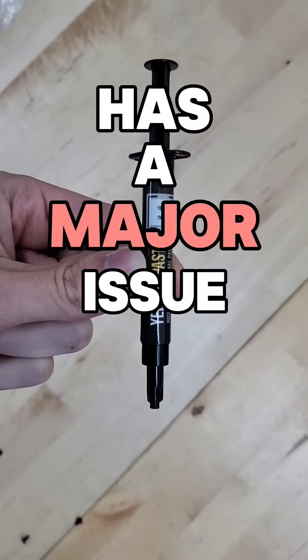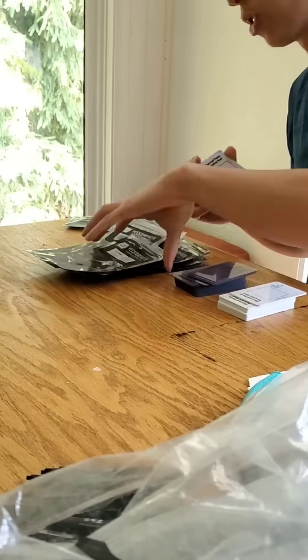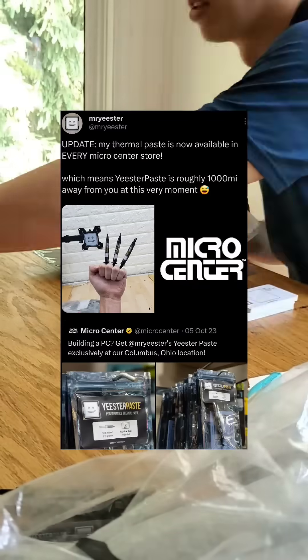This thermal paste has a major issue, but it's probably not what you'd expect. My thermal paste brand Easter Paste, which I'm still assembling by hand, is now being sold in every single Micro Center location.